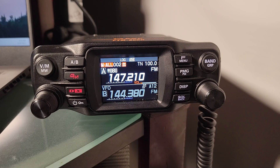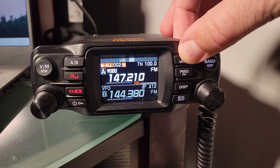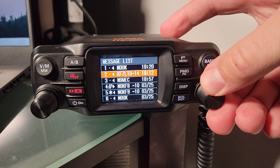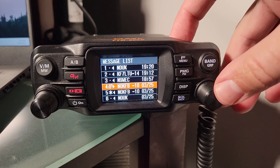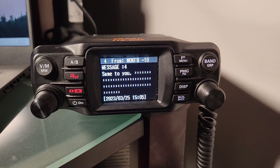I got my start sending messages with a friendly station who replied to one of my beacons, and I thought, wow, that's cool. When I went to send a reply, I had no real idea how to do it. So we're going to go into our messages view and open the message that has not been read yet. I got a message that says 'same to you.'